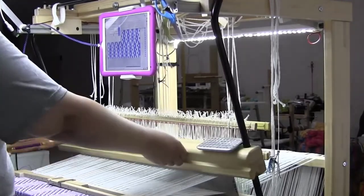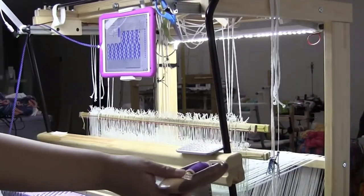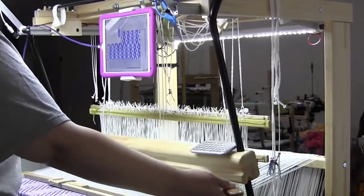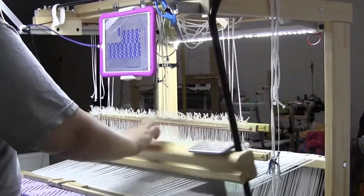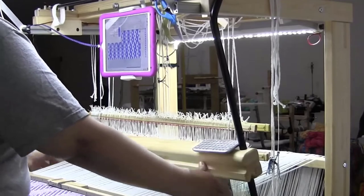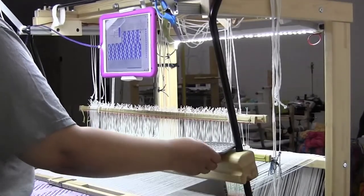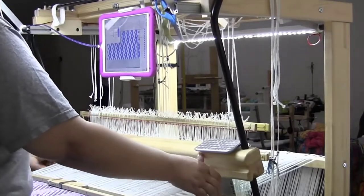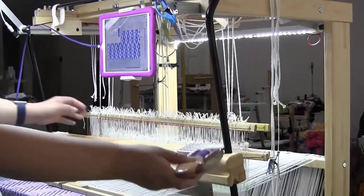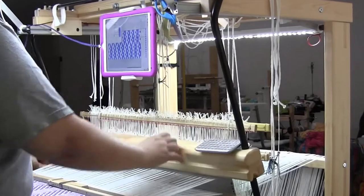Here we're going to start the live action video showing you how this works. This is me doing some weaving. After four picks, you'll see me hit the space bar on the miniature keyboard, which will tell the treadle tracker on the iPad to advance four picks, because remember we had four picks showing at a time.